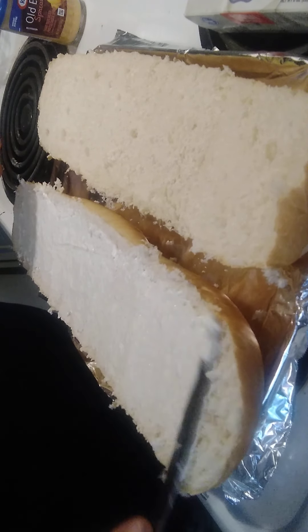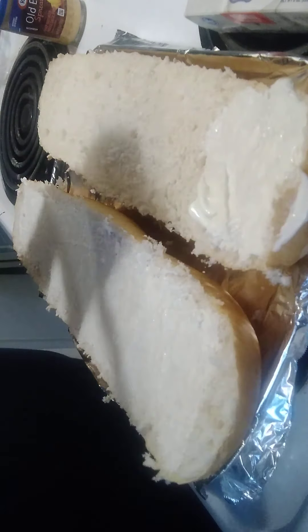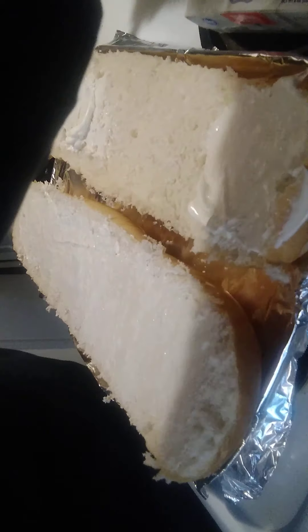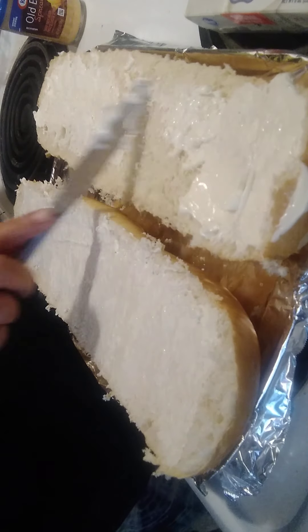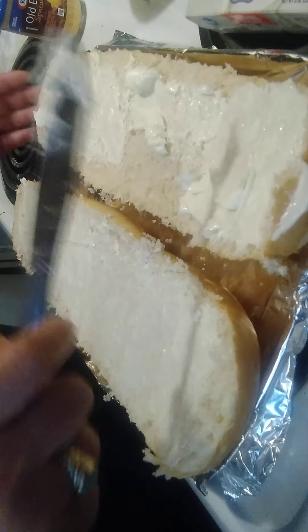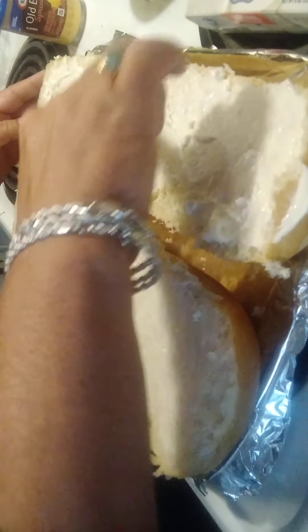We're gonna take the butter and spread it real good. This is actually really good — I have Savage, Joe, Dennis, and Val who can vouch for it, as well as my own family. Get it in the middle. You can use a stick of butter — I just got the spreadable butter. You can use margarine, that doesn't really matter. You just want to get it on there good.